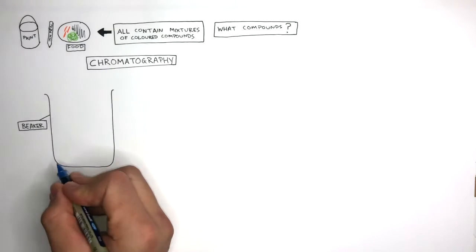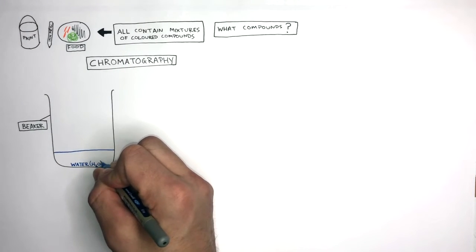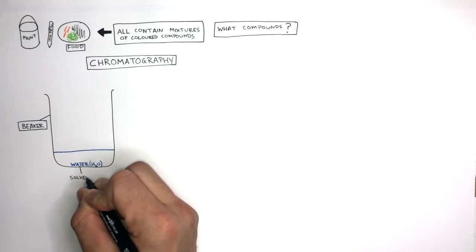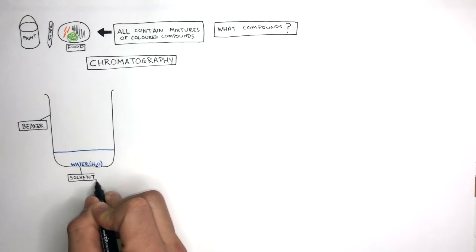First, you need a beaker. You fill this beaker with water that is roughly two centimeters high. The water is the solvent. The solvent is the liquid in which the solute dissolves.